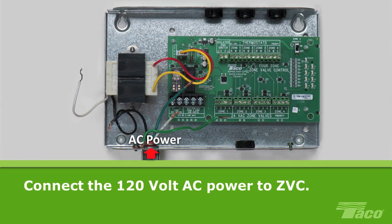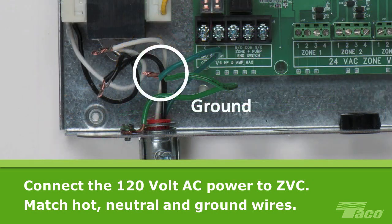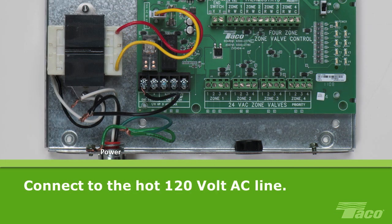First, connect the 120V AC power to the Zone Valve Control, ZVC, matching the hot wires, the neutral wires, and the ground wires. Now we will energize the pump end switch. It doesn't matter which terminal you use, but to stay consistent with the drawing on the instruction sheet, we will connect a wire pigtail to the left-hand terminal of the pump end switch. Tighten the terminal screw to secure the pigtail in place. Connect the other end of the pigtail to the hot 120V AC line.